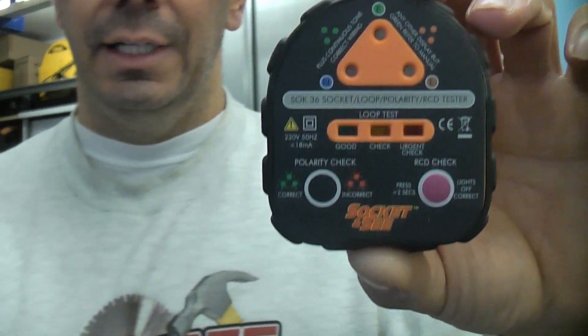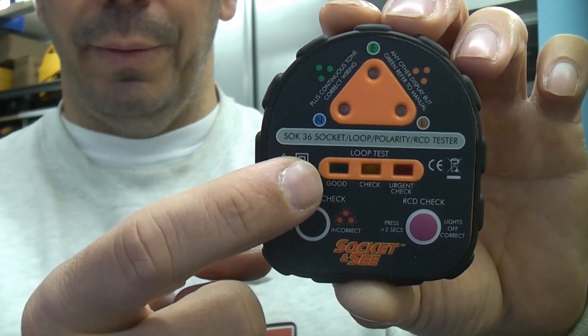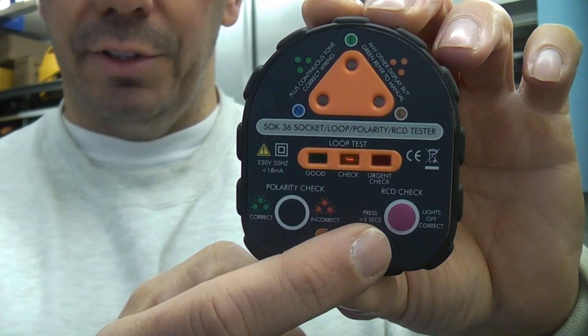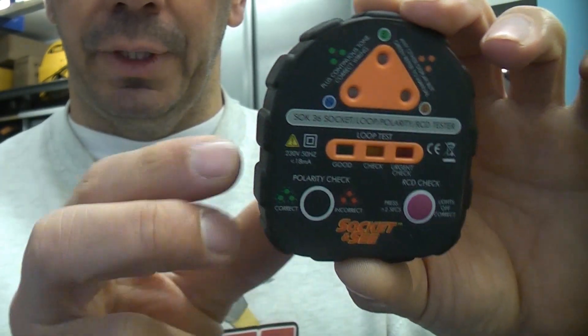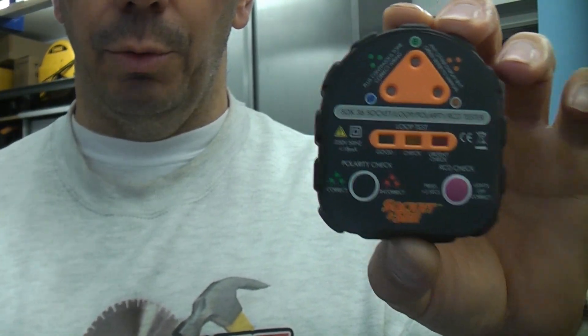This is the Socket & C Sock 36. It's a plug-in socket tester but it also has an earth loop impedance tester, a polarity check, and an RCD checker. This is a lot more than a plug-in socket tester that you would normally buy.